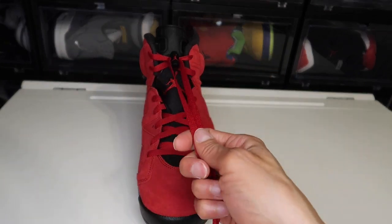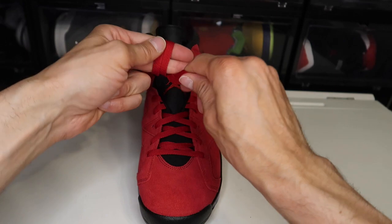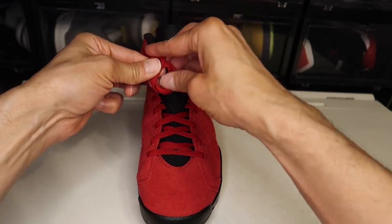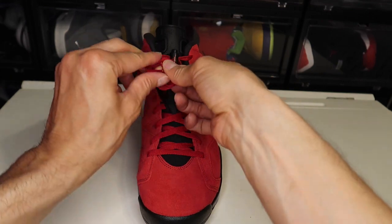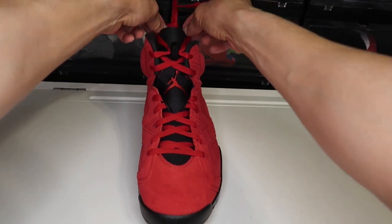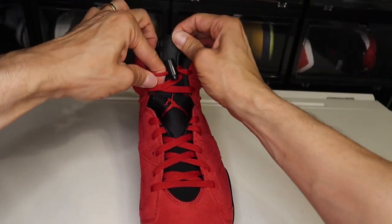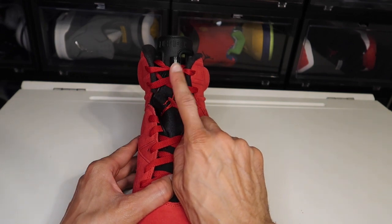Now here's the secret: take two fingers, just like you're going to tie a knot, and just pull these through — that's all you got to do. Now what you're going to do is take this and flip it, where the tongue is at right here, you're going to flip it. Because every time you get a pair of Jordan 6's, you always see the lace lock flipped upside down.